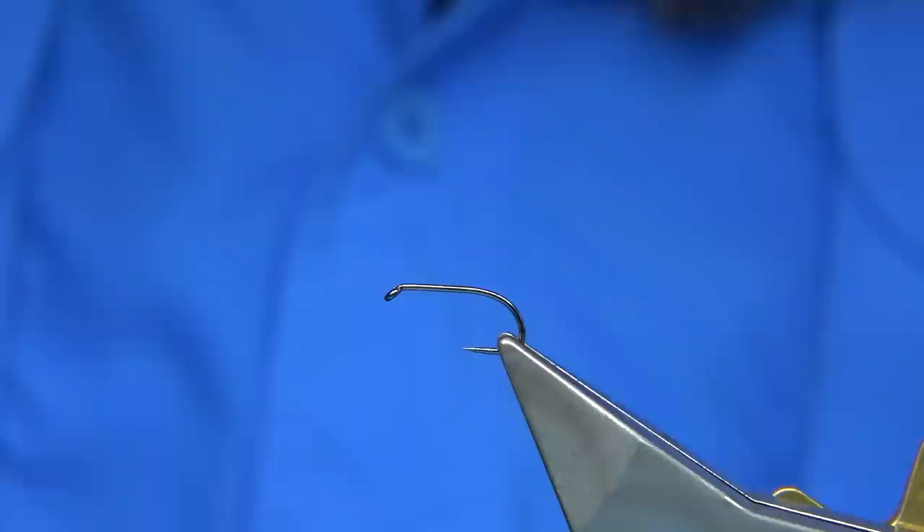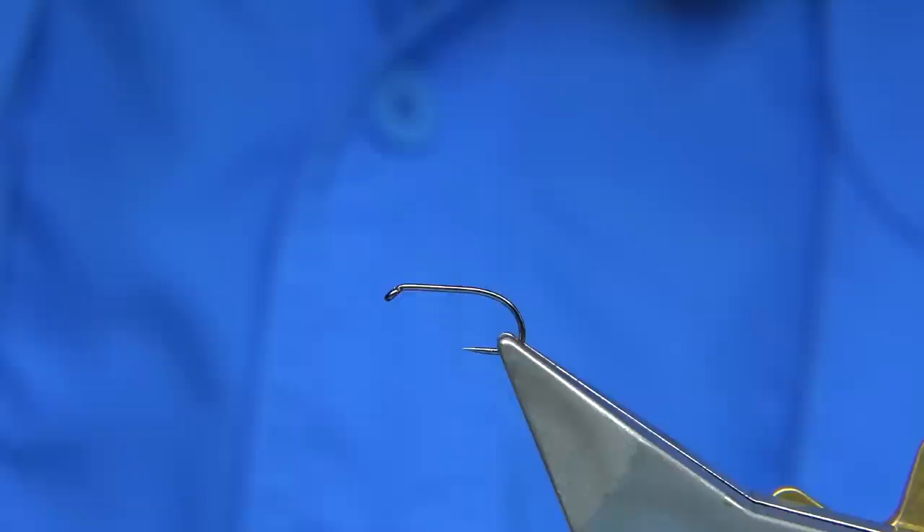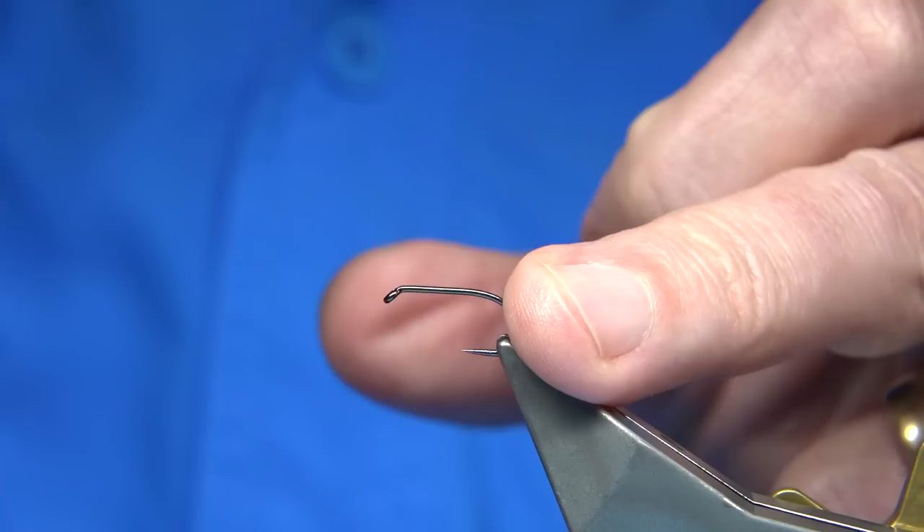You could tie it in different colours — all colours work. But red was the original and the one I caught on. It's a great winter fly; it was really good in the winter months, and it basically worked extremely well.